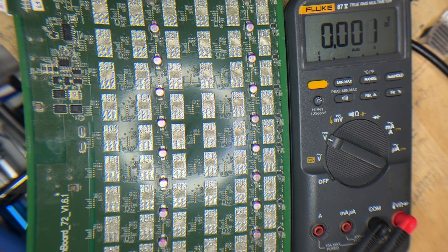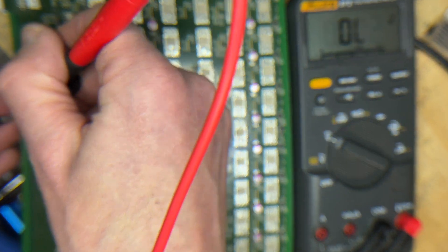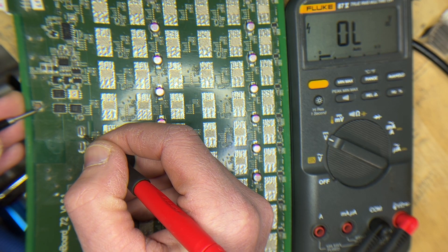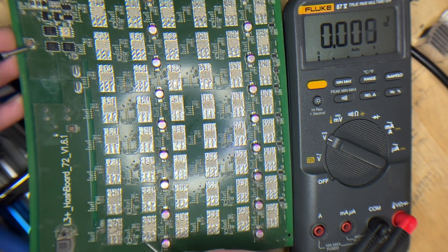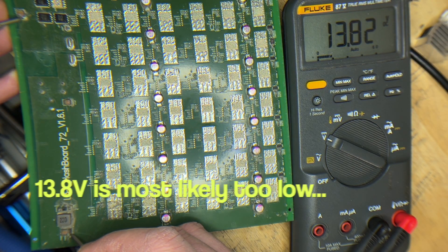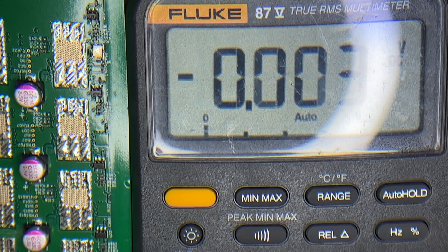One of the first things we're going to do is check our voltages. We get a clean 12V buck controller reading of about 10.4V. Now we're going to go down and check the boost circuit — reading 13.8V, which is a little low but should work okay.